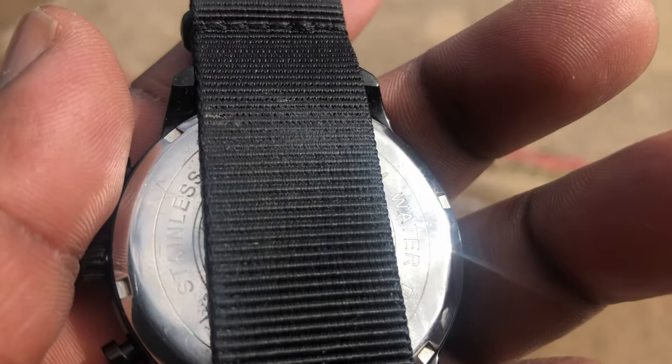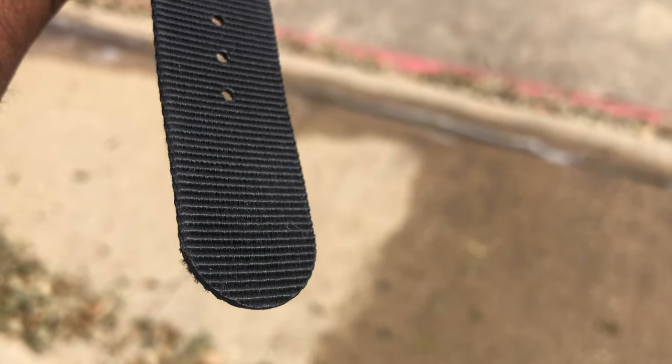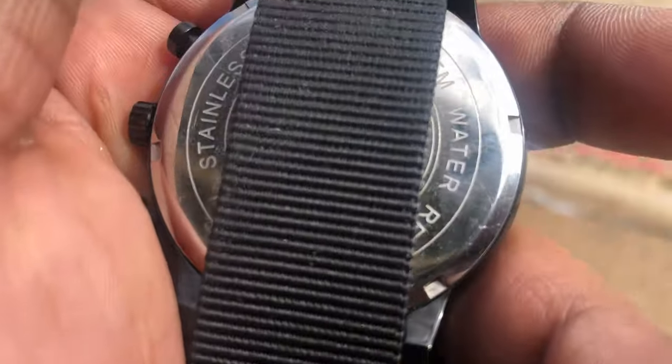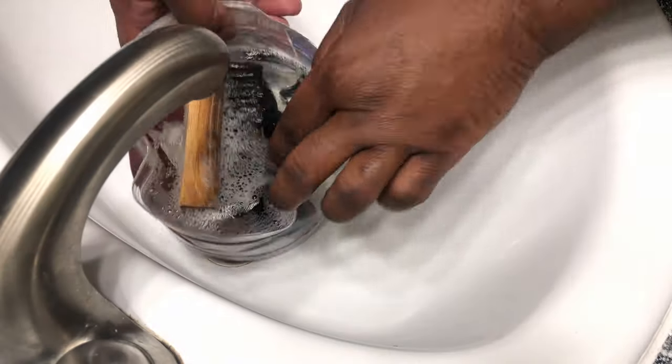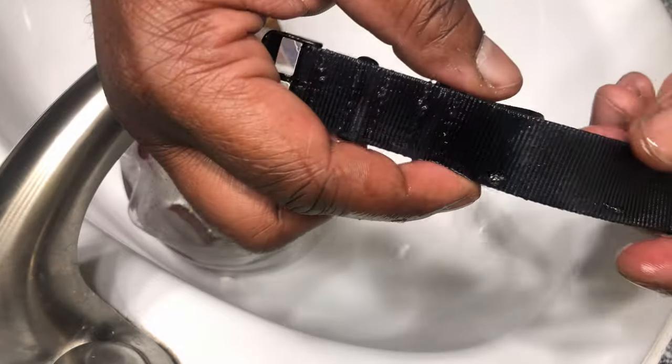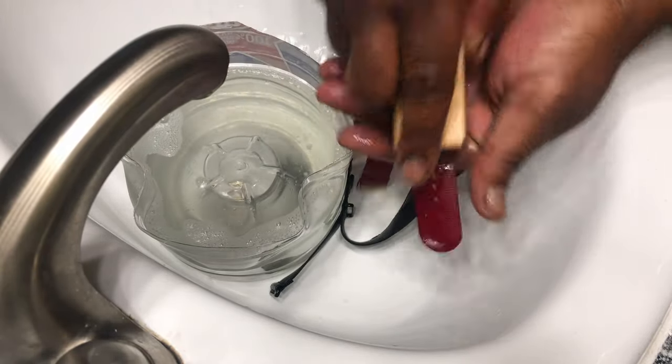So this is my take on how to clean your Talium Twine canvas band watches — the band, not the watch head or watch face. I took an old jug cut in half and put some lukewarm to warm water in there.